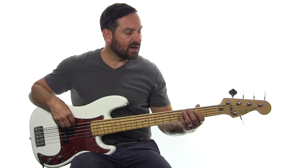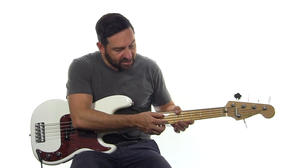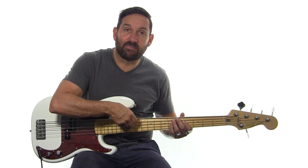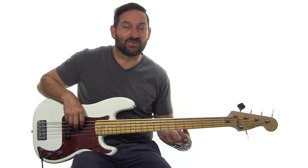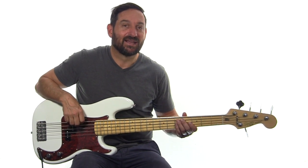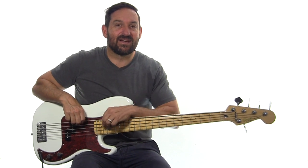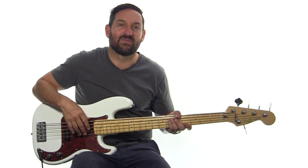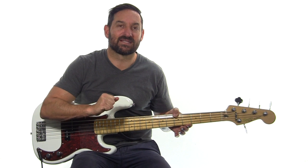When we go down to our low B string, which is one string more than the four string bass, these four strings right over here are exactly your four string bass. If you take this off, or pull it right over your neck and wear it as a bass strap, you've got a normal four string bass. The B string is the only difference between a five string bass and a four string bass. The rest of these four strings below are exactly the same.